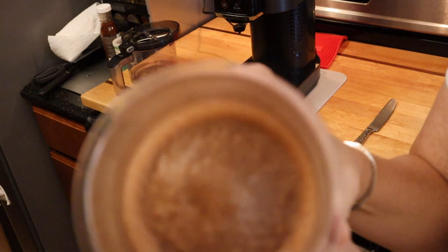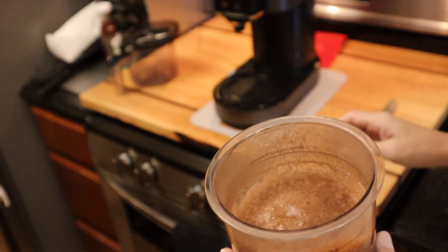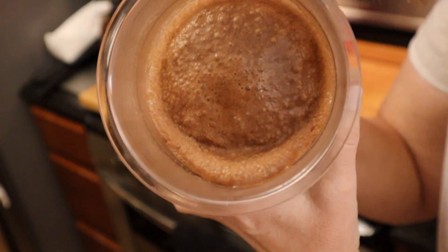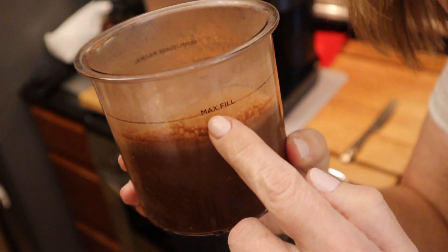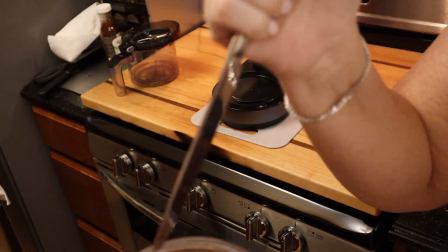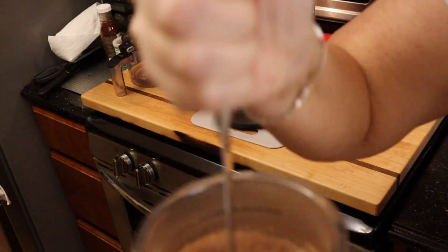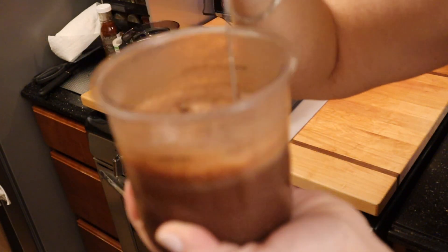This has been defrosting for about three hours, and you can see there's some liquid now. You can see how much it's dropped down from the fill line. Now I'm going to take a knife and you can see I can get all the way to the bottom. So this is what you have to do if you used water.